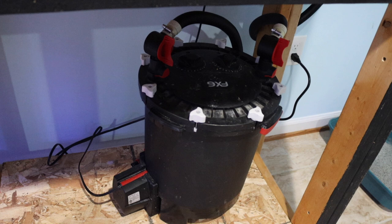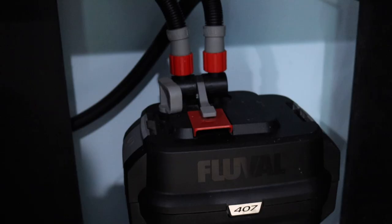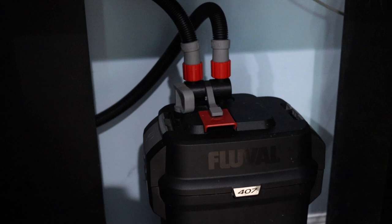Installing canister filters is much more technical than sponge filters or hang-on-the-backs, but you don't have to be an engineer — just follow the instructions and take your time. One of the trickiest things is that some of them come with one long piece of hose which you have to cut to the right size. Take your time with this because you've only got one shot — cut it too short and you've ruined it. Having the hose a little bit longer than needed is always going to be better than it not being long enough.